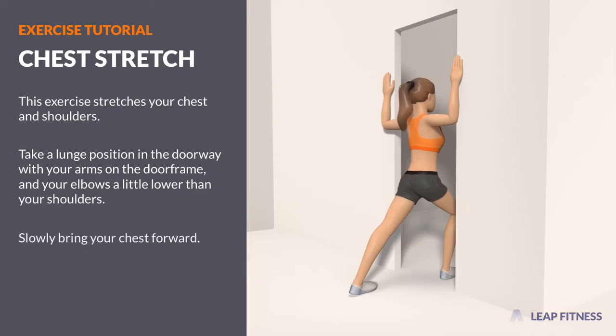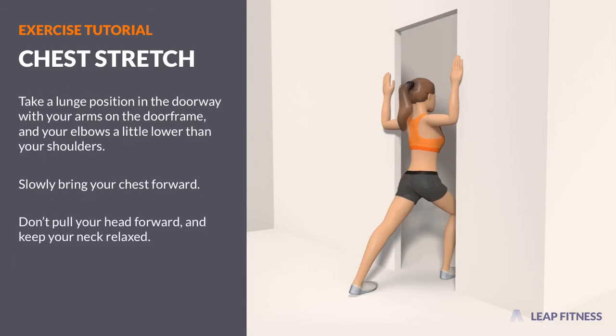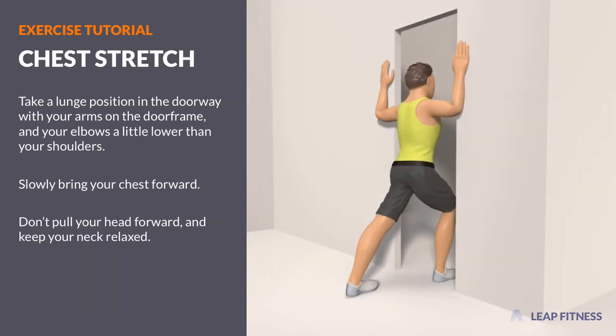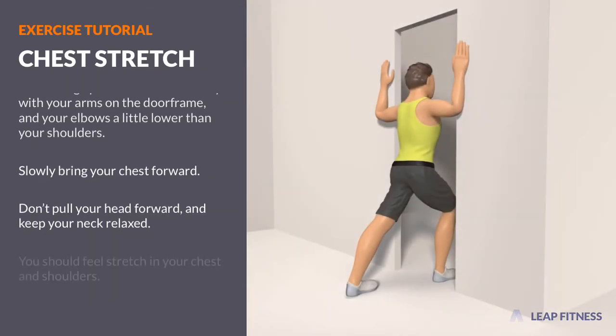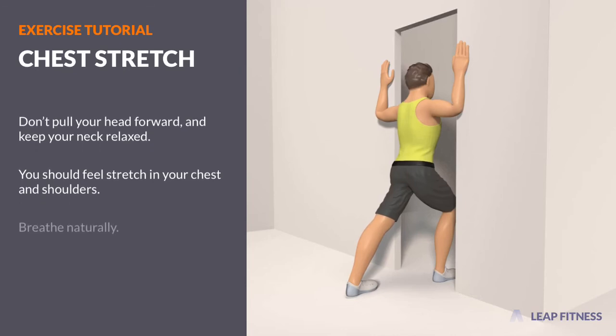Slowly bring your chest forward. Don't pull your head forward, and keep your neck relaxed. You should feel a stretch in your chest and shoulders. Breathe naturally.